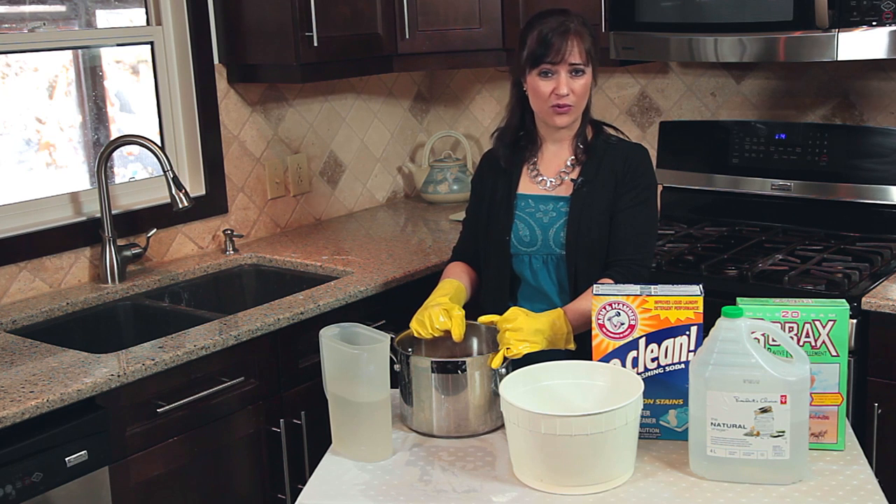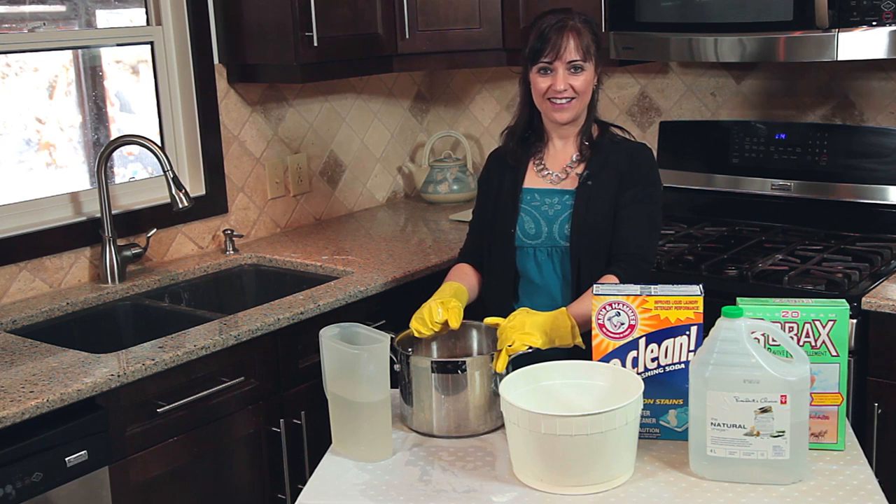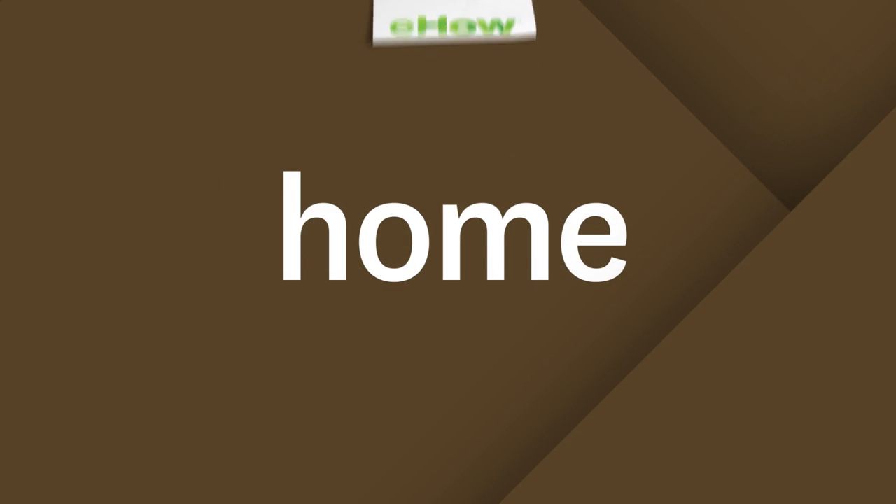And that's how you get rid of the horrible, smelly towel. I'm Lina from Lina.ca. Thank you.